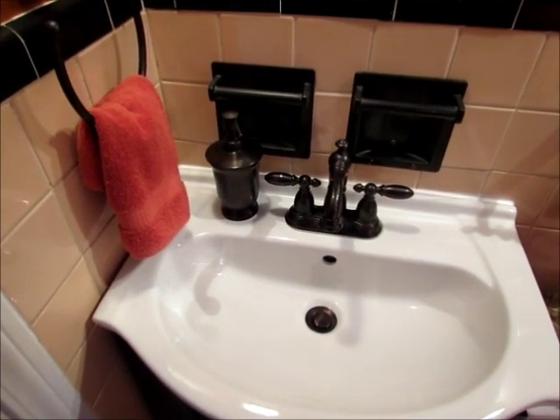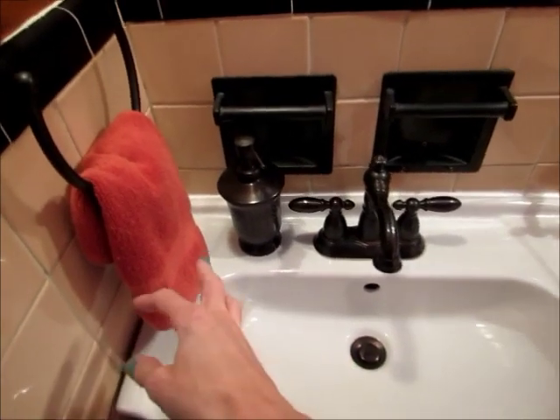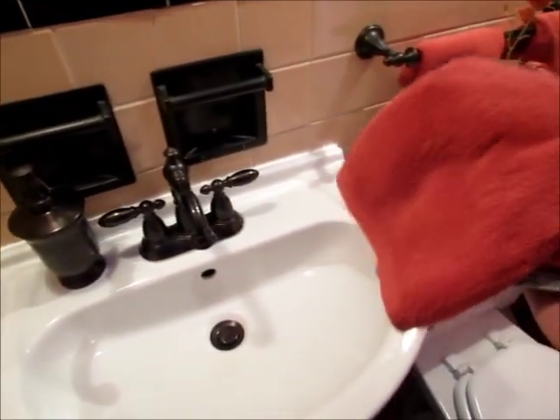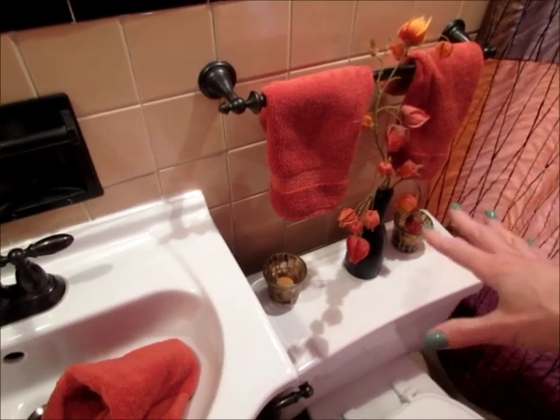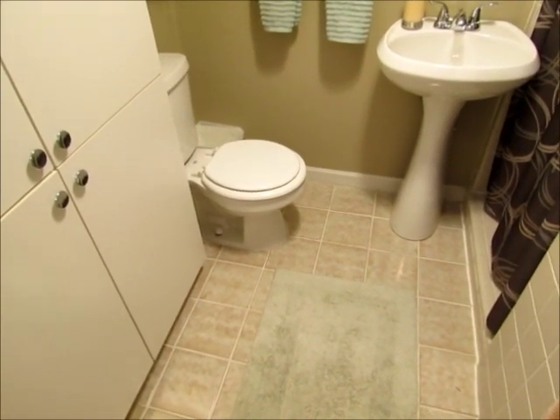For today's detail cleaning in the bathroom, the first thing I'm going to do is grab all of the hand towels. I wash these very regularly, but a few of them never get used, like the ones above. I do make sure they get washed regularly. We have an old bathroom with a lot of towel racks, so I grab these and also wash the bathroom rug.